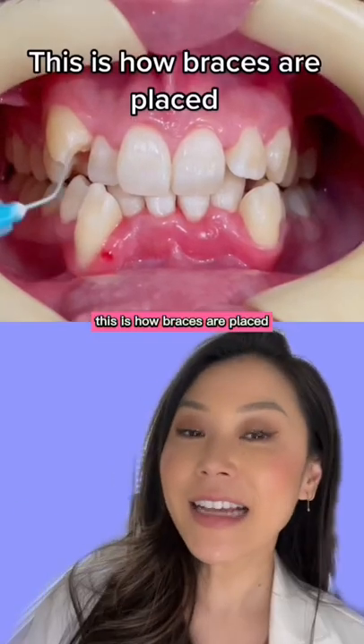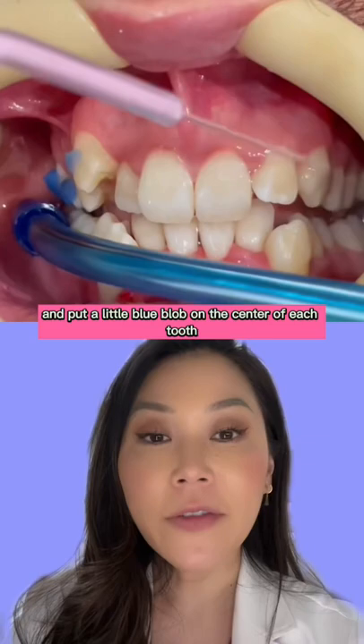This is how braces are placed. First they're going to go through and put a little blue blob on the center of each tooth, which is etching. It helps make the tooth more sticky and for the bracket to stay on better.